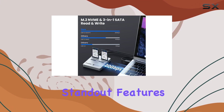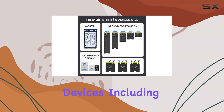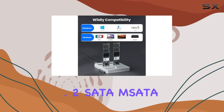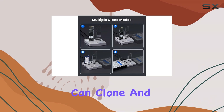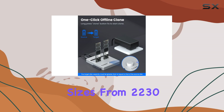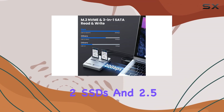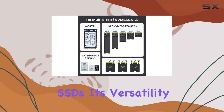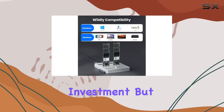One of the standout features of the CR311 is its wide compatibility. It supports a range of storage devices, including M.2 NVMe, M.2 SATA, MSATA, and SATA protocols. This means you can clone and transfer data between various SSD and HDD sizes, from 2230 to 22110 M.2 SSDs and 2.5-inch and 3.5-inch HDD SSDs. Its versatility ensures it can accommodate most of your storage needs, making it a highly practical investment.